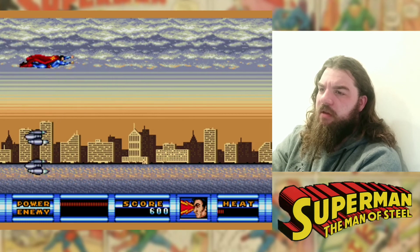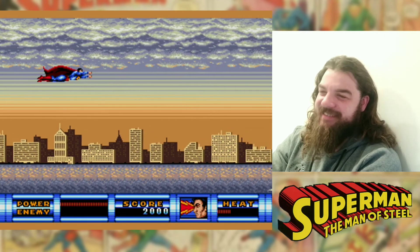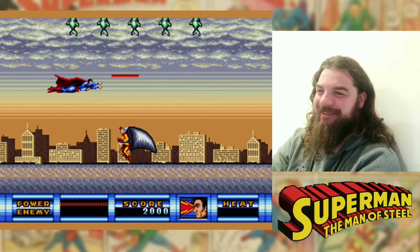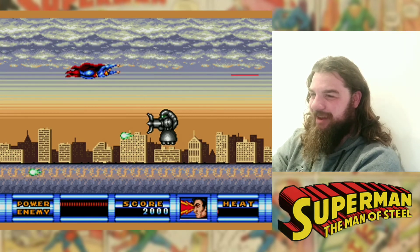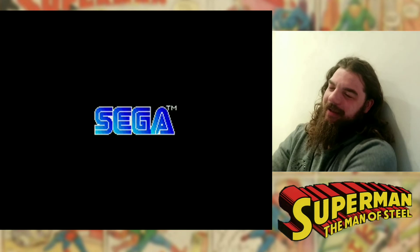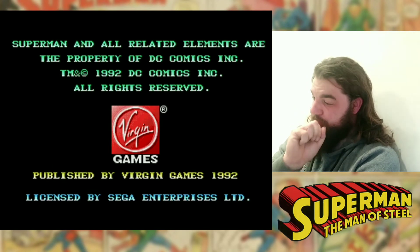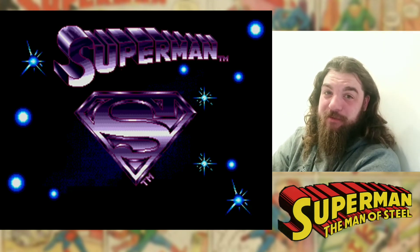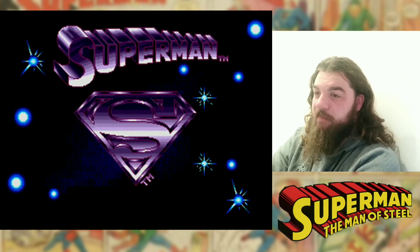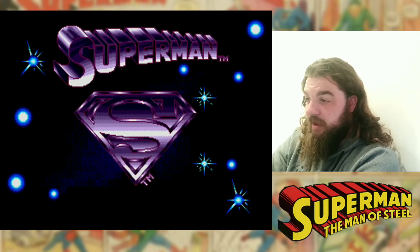Oh look, let the demo run. I always love that — a side-scrolling Superman shmup, that's cool. I only remember getting to this level once. As you can tell I'm a massive fan, besides the little animated intro I made and all the facts I've been telling you about.